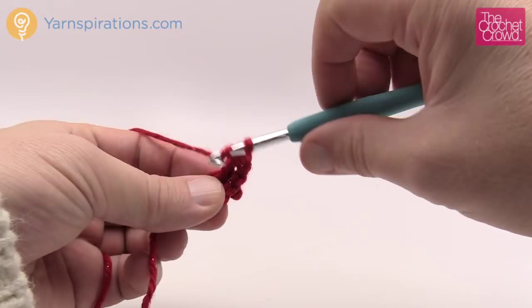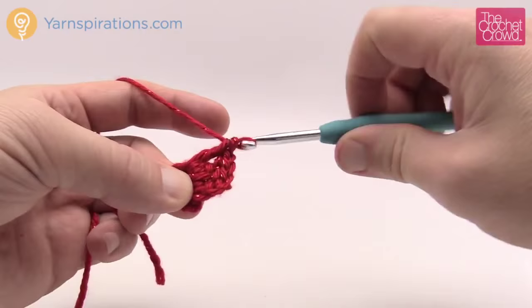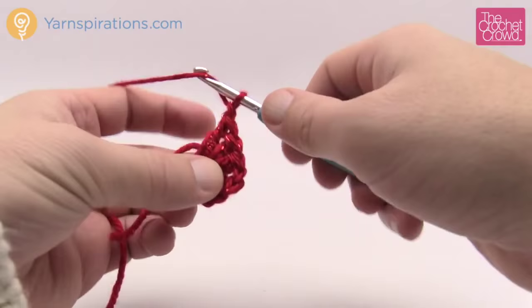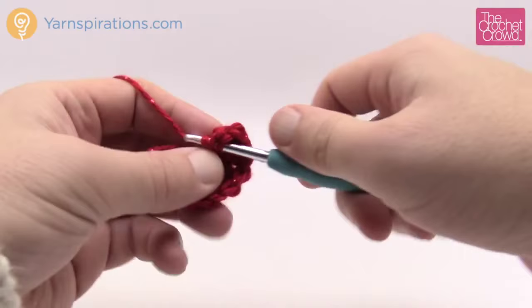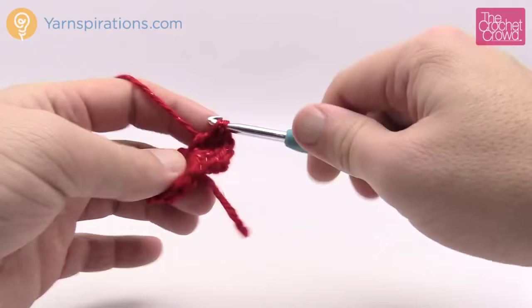Hexagons have six sides, so this is one side of six. To do the next group of three you have to chain one first, then go back into the center of the ring for another three double crochets. Every one of the sides has three double crochets associated to it. After each group of three, chain one and come back into the center ring. You're going to notice that as you get further you'll run out of space in the center, but because you are going around the center ring you can always shift things to make room. You should have three sides done, so chain one first and continue to double crochet in groups of three.